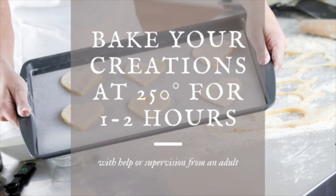It should come out about like a rock or a stone. It should not be squishy at all. Have fun with this one guys. I cannot wait to see all the amazing things that you make.